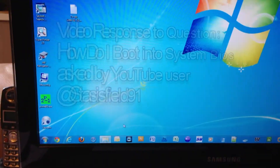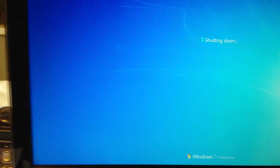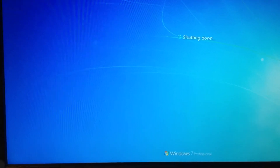We're going to restart the computer and the purpose of this video is to show you how to go into your BIOS. I have three different computers I'm going to show this on. This is a custom-built Windows 7 machine and basically I'm going to restart it and on the screen you'll see it will give you instructions how to go into BIOS.